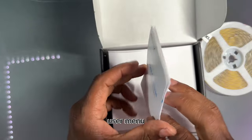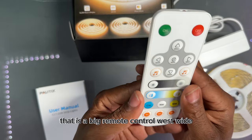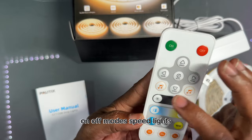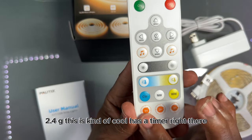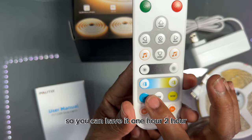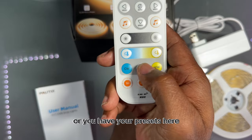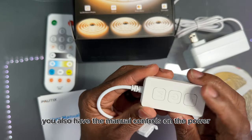So these are the lights, user manual, the plug, and that is a big remote control — well, it's wide. On and off, modes, speed, lights, 2.4G. It has a timer right there, so you can have it one hour, two hour. You can adjust the light that way or use the presets. You also have the manual controls on the power.